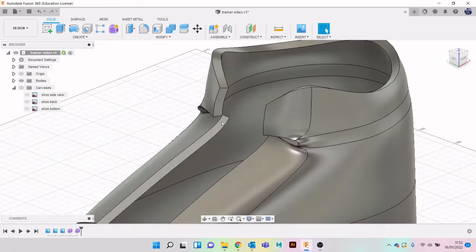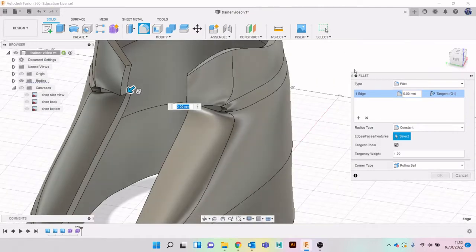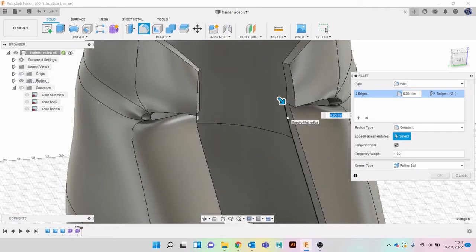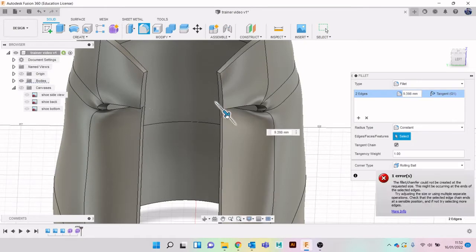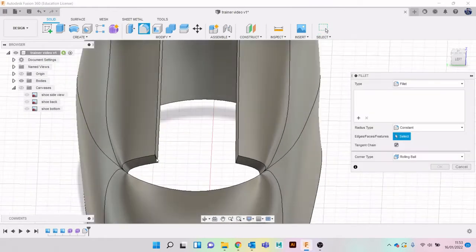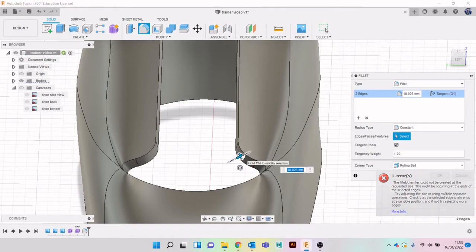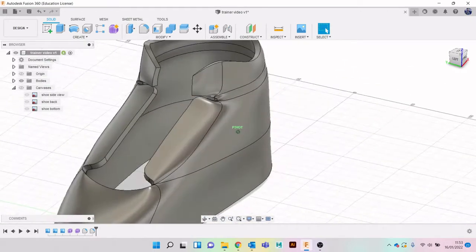I'm going to start going in and adding some details - I'm going to fillet these edges to make them look a little bit less harsh. You'll also find that the default material when you start modeling in Fusion is steel, so things don't look all that realistic for a while. Fillets will take away harsh edges, which is what we want. There's no hard and set rule for how much I'm doing - I'm just going by what I think looks nice.